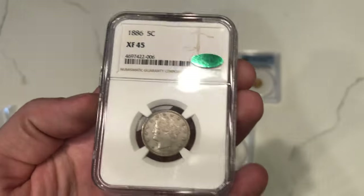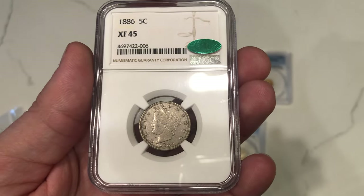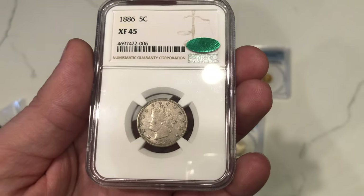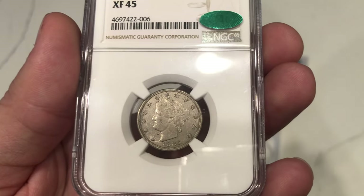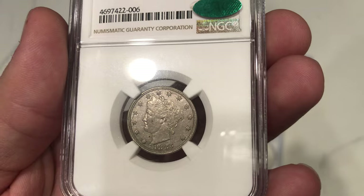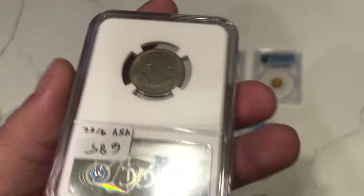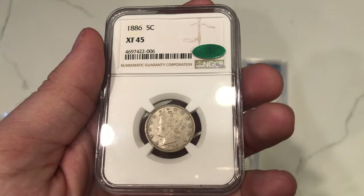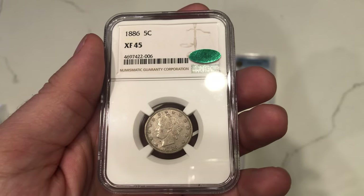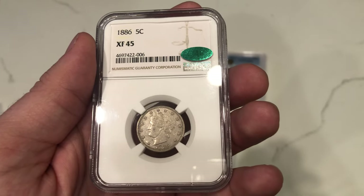The only coin that stickered for us — and I'm glad it stickered — is this 1886 Liberty V Nickel graded XF45. Key date for the series. It did sticker because I think it's great for the grade. It's got a cool die crack off to the left where the stars are. I felt this one was really nice, and so did John. This one ended up adding over a hundred dollars in value onto this coin, and there's not too many that are CAC approved, which is pretty cool.